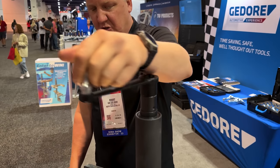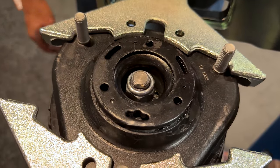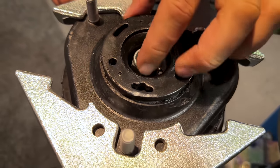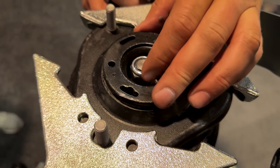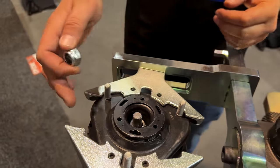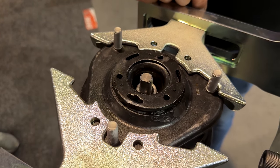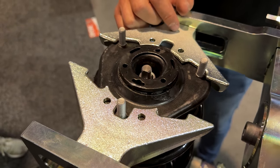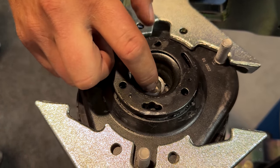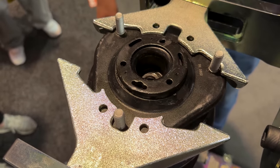The moment you feel resistance, you just give it two turns. You can actually see the shock absorber. We take away the safety because we do a lot of these demonstrations with this strut — this is a Lexus RX. So the moment the safety is off we take it up. Look at this — the shock absorber stays in position.